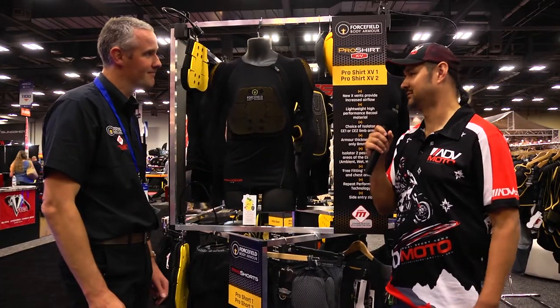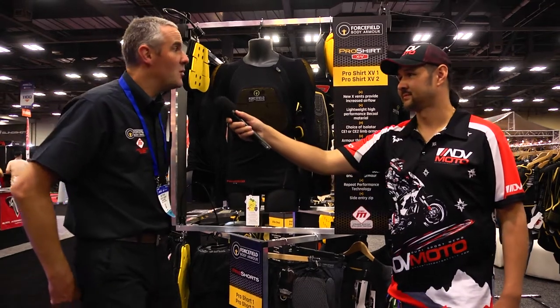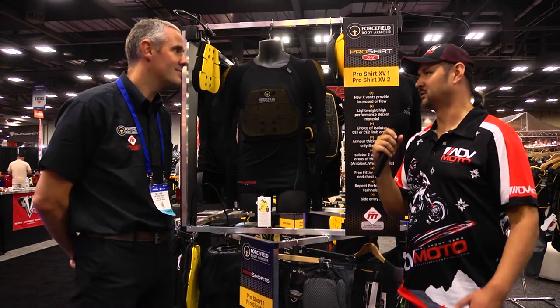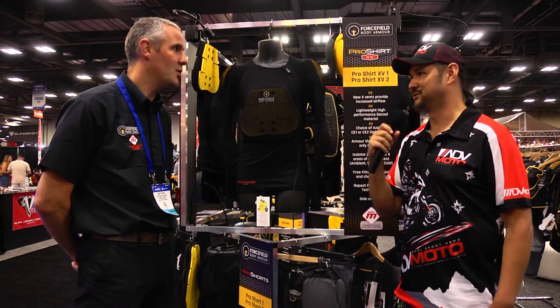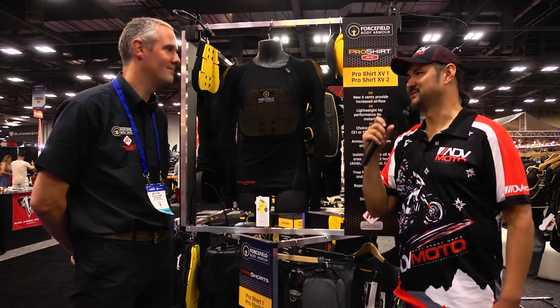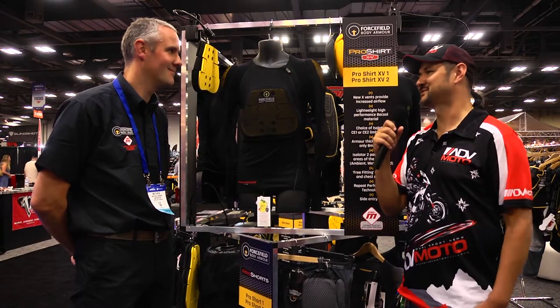Are these going to be available now or soon? Early New Year, we hope. And where would be the best place to find information about it in the US? You need to look at motonation.com or forcefieldbodyarmor.com.